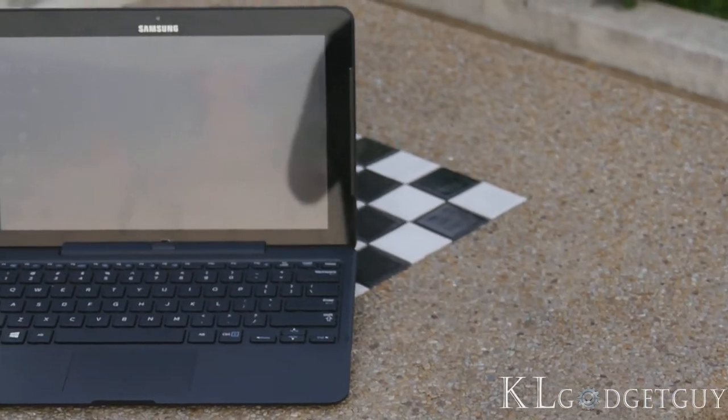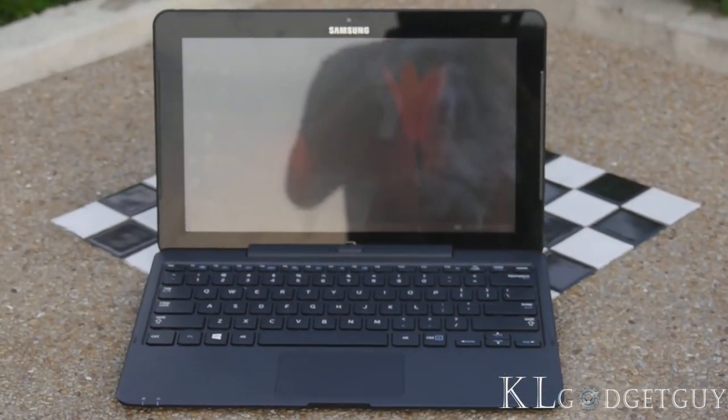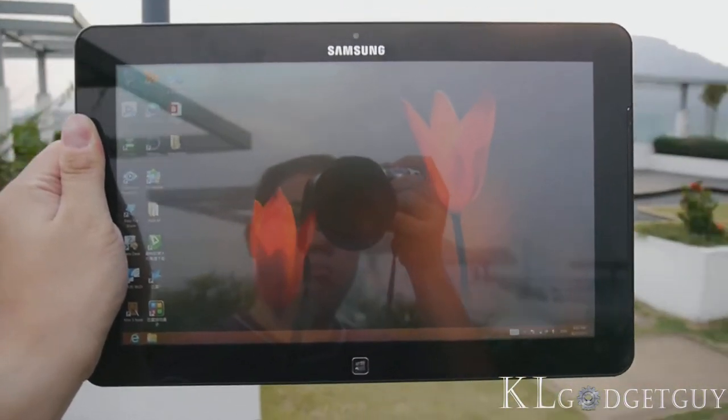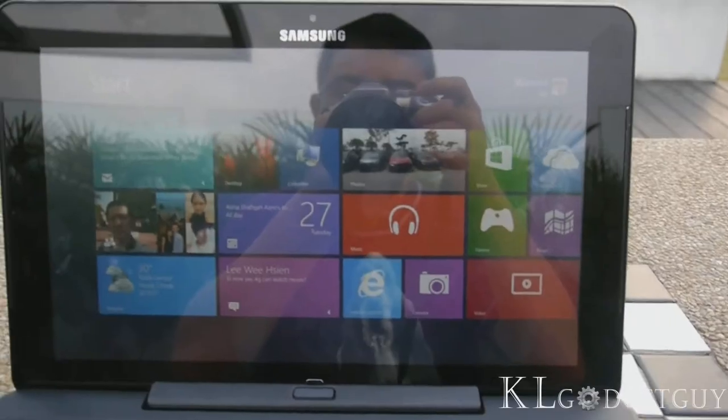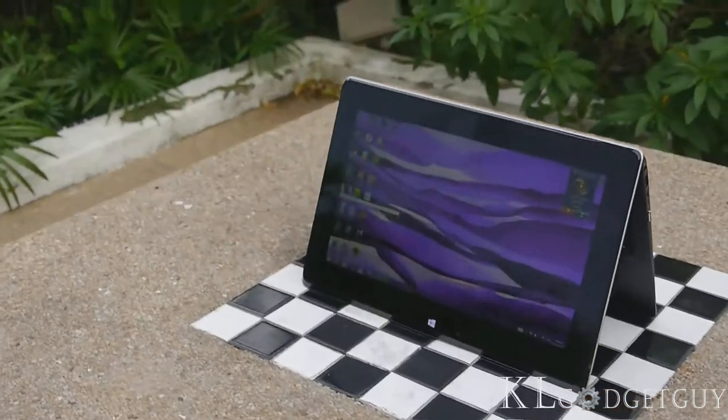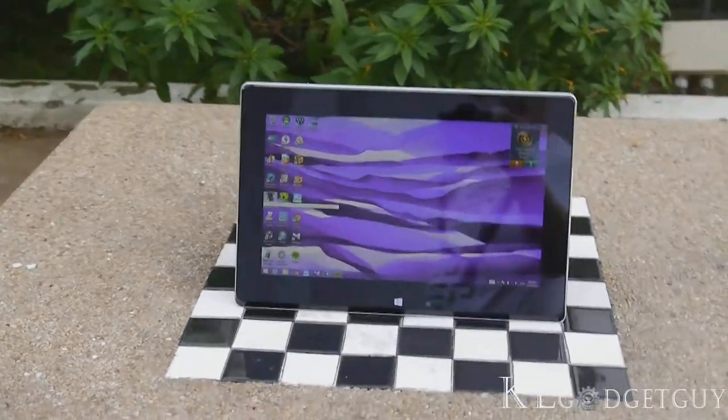Windows 8 laptops come in various form factors today, from touch-enabled laptops to detachable devices. Still, there is no perfect form factor that fully benefits the use of the touch-optimized operating system. I'm Warren from KL Gadget Guy. This is the full review of the ASUS Tai Chi.